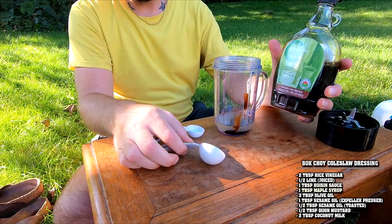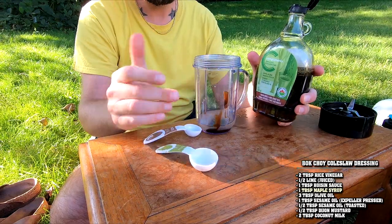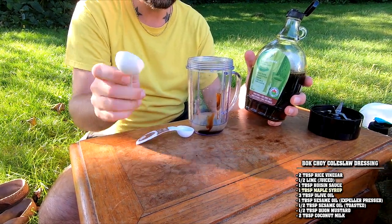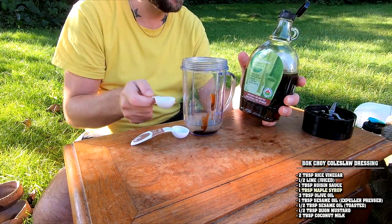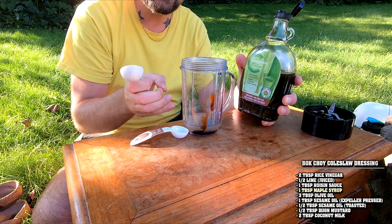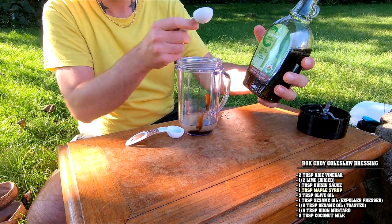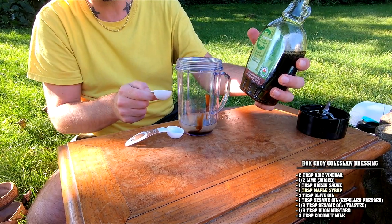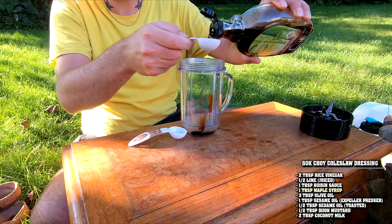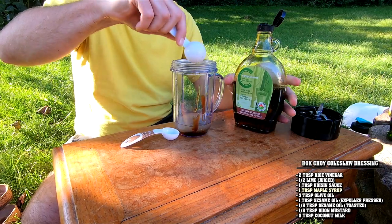We're going to bring in maple syrup — very Canadian of me. You can use honey if you want. You need to bring some sweetness because the dressing is bitter and sour, and we want to balance it. The primary purpose of this dressing is that sourness, but you still want to balance everything. I like to bring in maple syrup — this is a dark maple syrup, which has more maple flavor, but you can't really taste it. It's just what I had on hand. So a tablespoon of that.